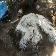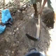Dicampurkan dan diaduk merata. Tanah yang telah diaduk merata lalu dimasukkan ke dalam lubang.